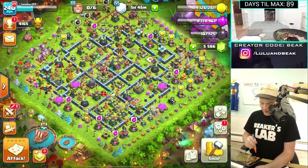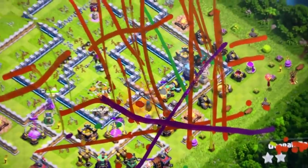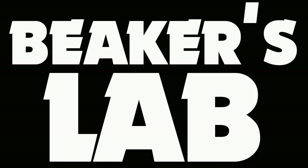Can you do a raid with the paint marker? Oh my goodness. Hi guys, what's going on? Welcome back to the show with Speakers Lab.